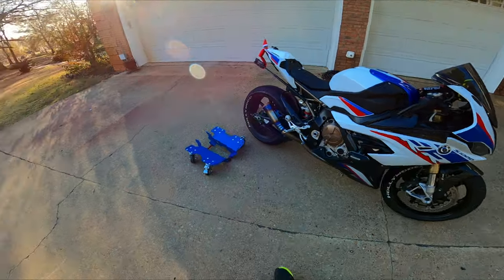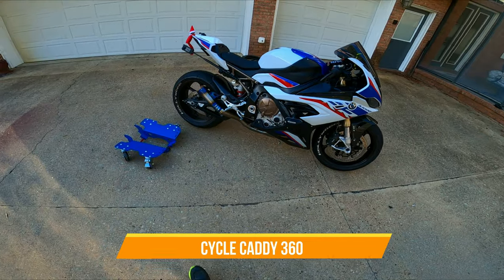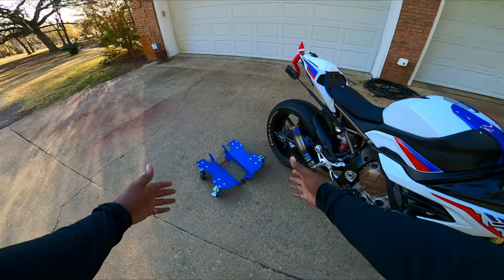Welcome back to the channel guys. Hope you guys are having a great fantastic day, night, morning, whatever time it is if you're watching this video. But today we're going to go over the Cycle Caddy 360.